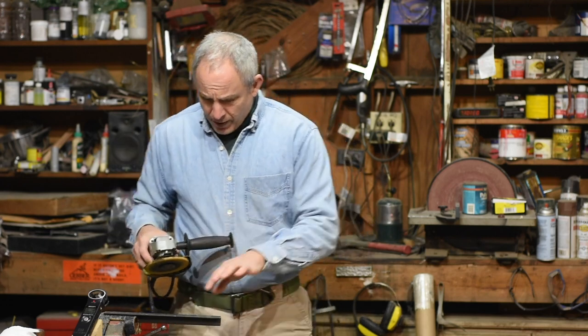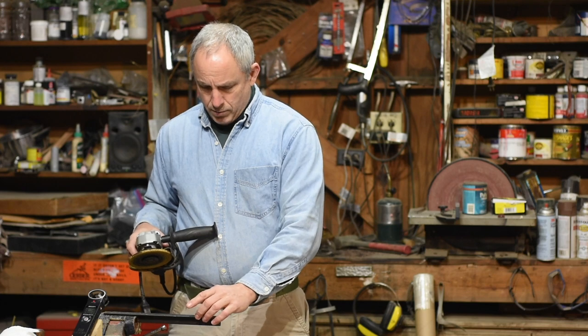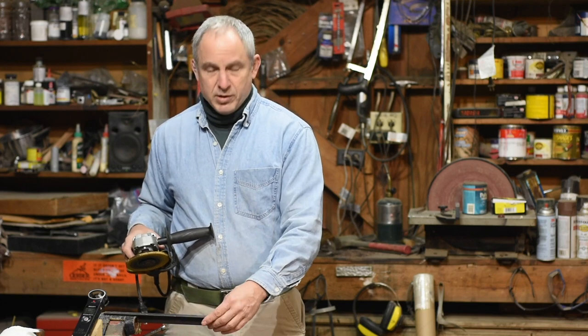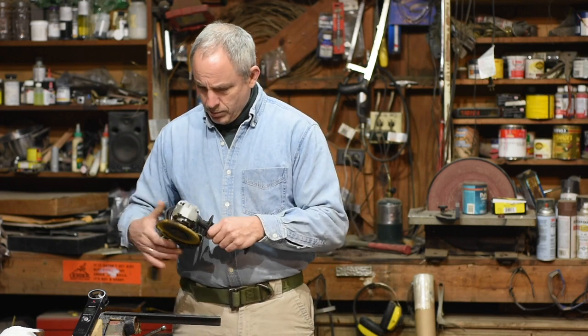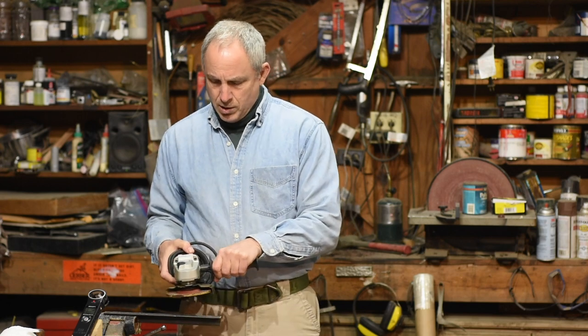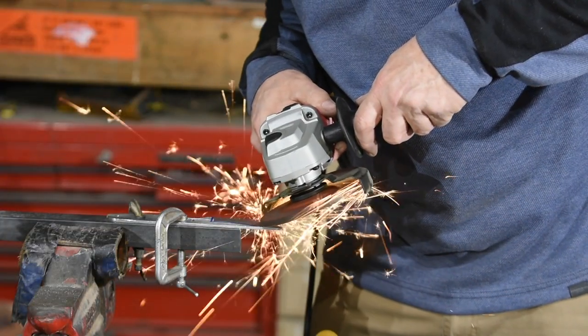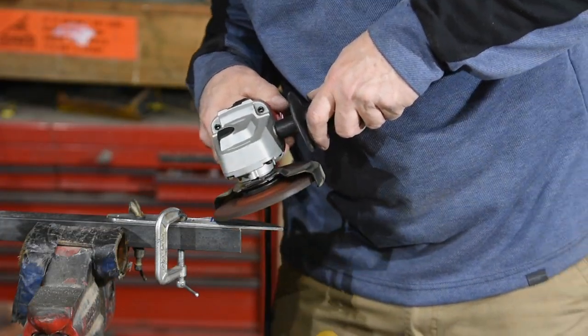So what I found was I had my work laid down on a little piece of angle iron, just clamped on there. And as I was using the angle grinder, I was sweeping across in slow, gentle strokes across the face of the knife, laying in the bevel.